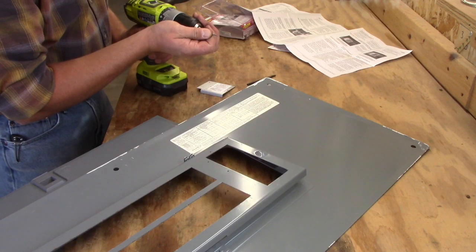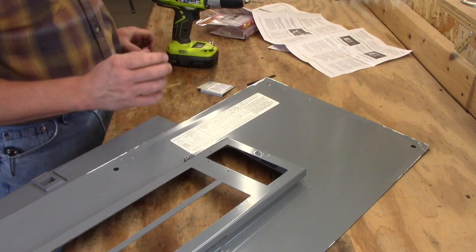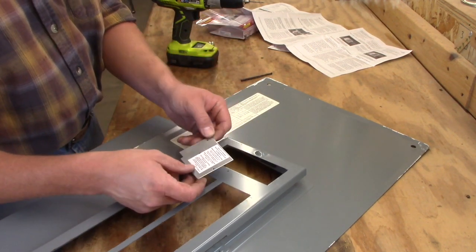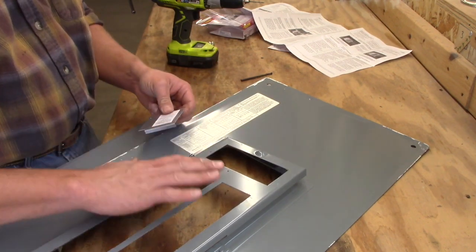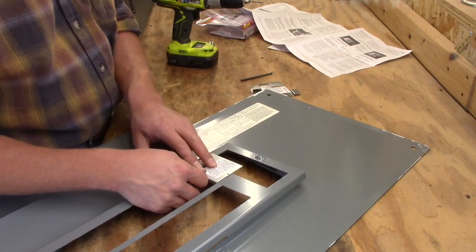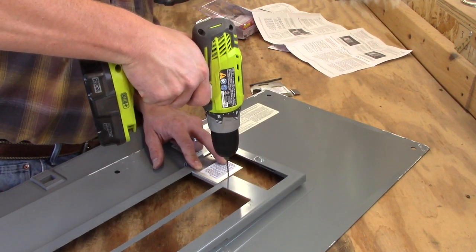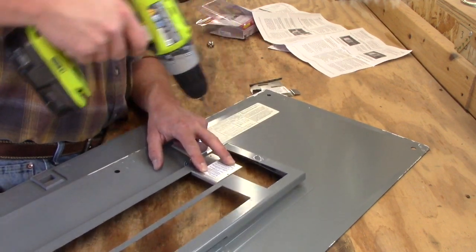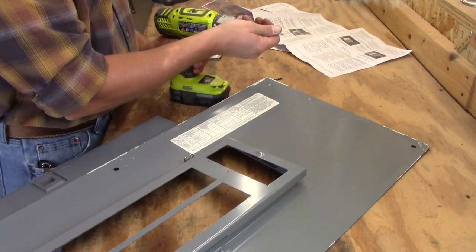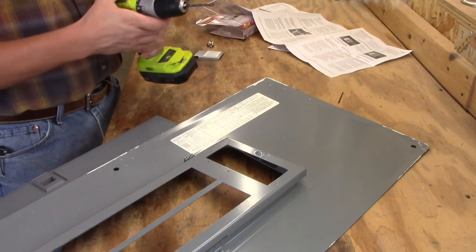There are two parts of this — the first part is out here and the second part is inside. There's a retaining bracket that goes on the breaker; I'll show you that in a minute. They give you this template — you have to turn the panel over on its backside. I drilled three holes per the instructions using the bracket, then removed the bracket. The next step is to re-drill these holes to 3/16 inches.